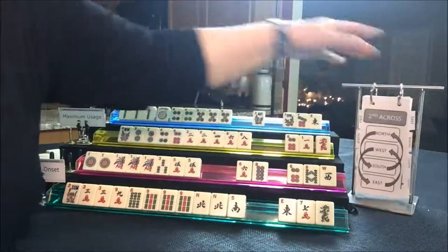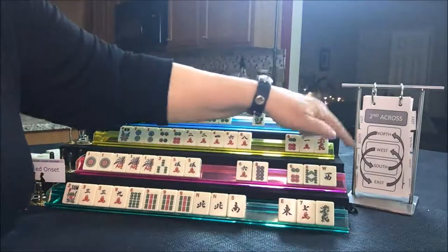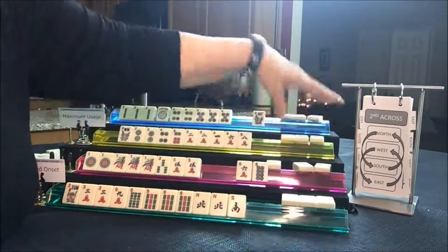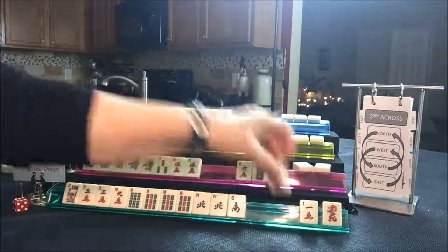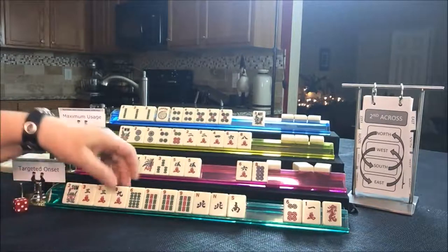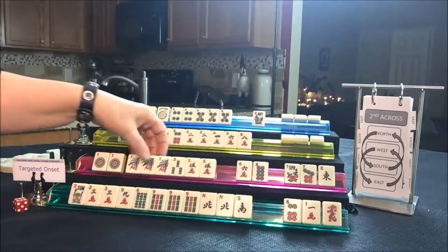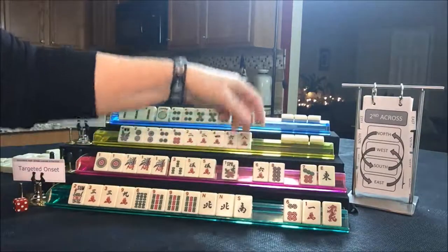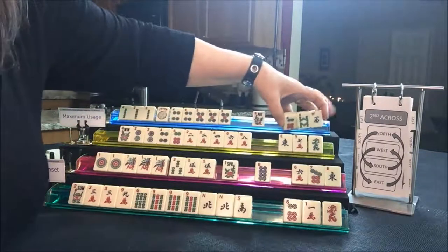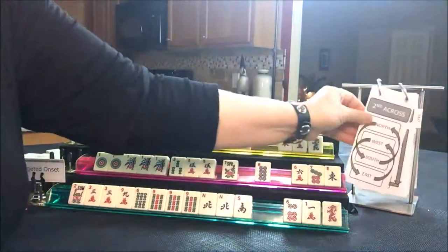Now we're going across. They have to continue, so they have to pass a flower or break up their hand — I think they're close enough to risk it. North and South pass, and East and West pass. We got a six — I don't think that's going to help them. It looks like they're in a two-suit option or North and South with nines. This player got a one, three, five — they needed a three dot. Let's keep the flower, maybe pass one of each suit. They're looking for two, three, four, five — they need a three BAM, those can be passed. So that was an across pass. Now we're on last right.